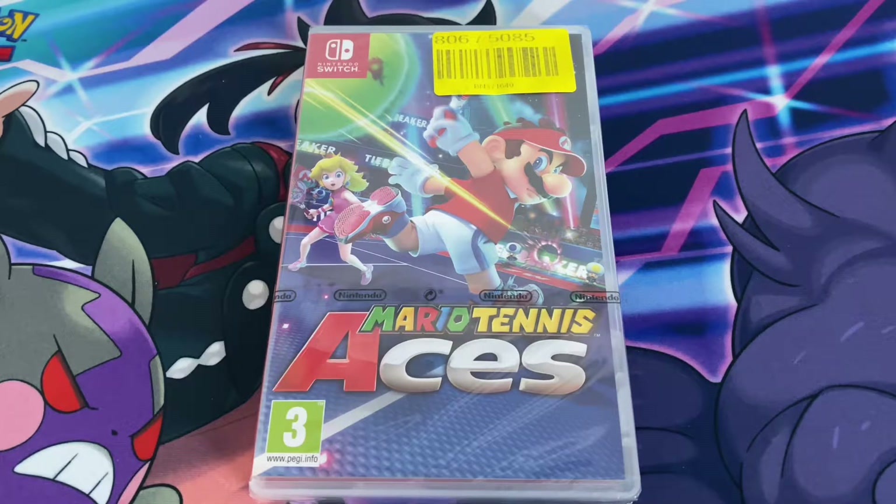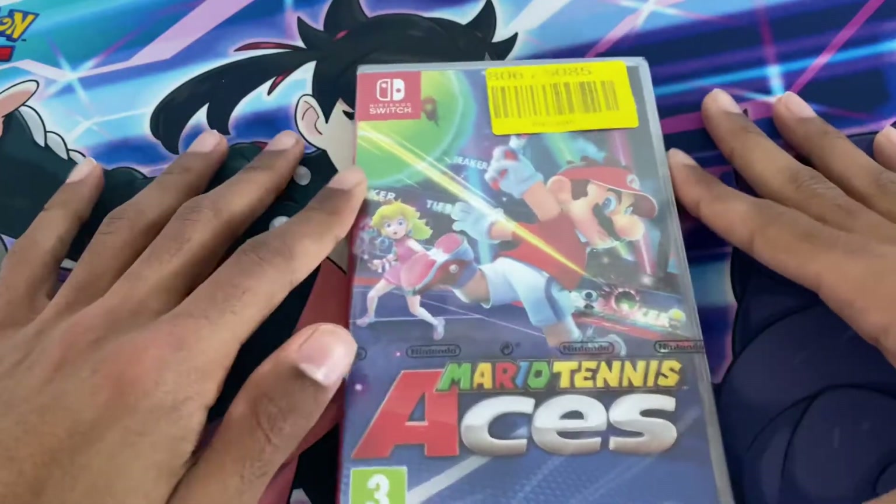What's up guys, Cosmic Huskies here again with another Nintendo Switch game unboxing, and it will be Mario Tennis Aces for the Nintendo Switch, which I got from Argos cheap — it cost me $39.99, which was also a Christmas present I bought, and I'll be looking forward to opening it.